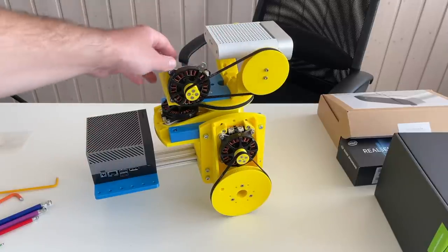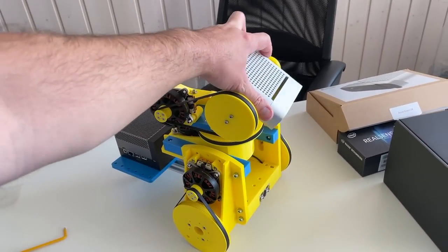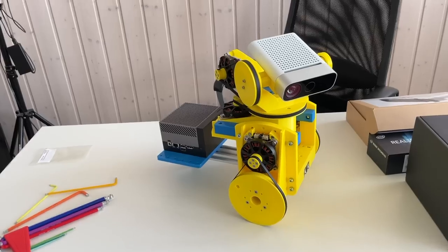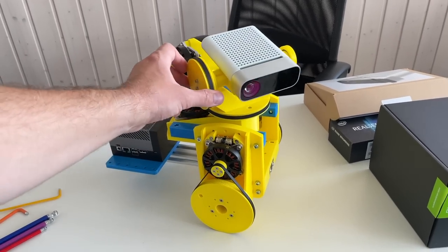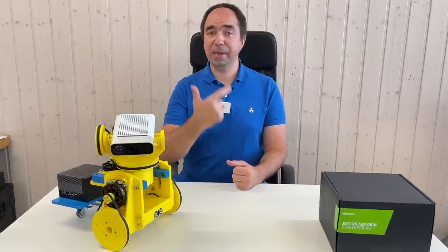It looks actually quite cool. The camera can tilt up a little and all the way down. This should be a really fun small robot. So we have finished with the hardware — everything looks fine, and now what we need to do is the wiring and the software.